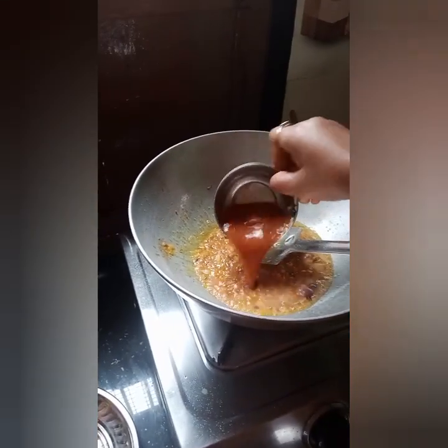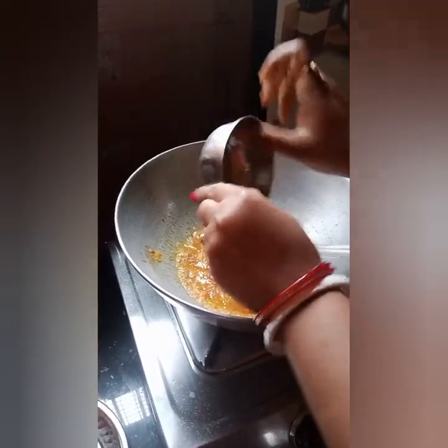Now we are going to cook the rice with the rice. We are going to cook the rice.